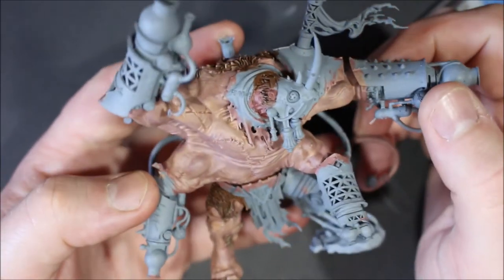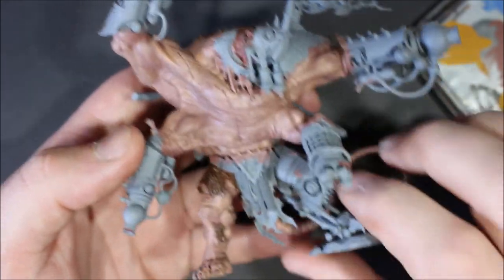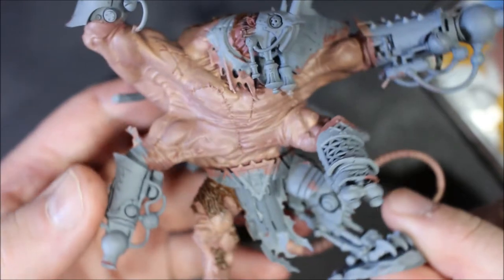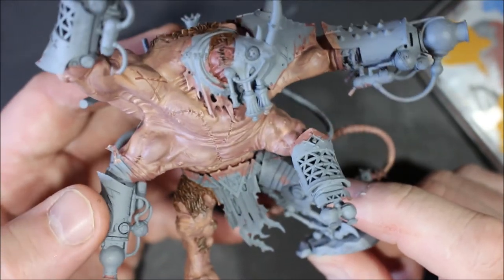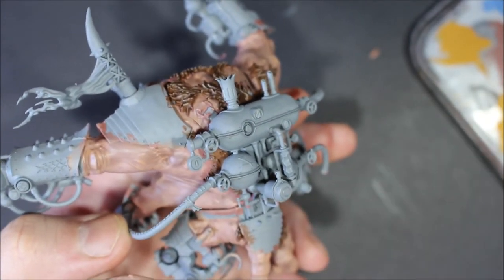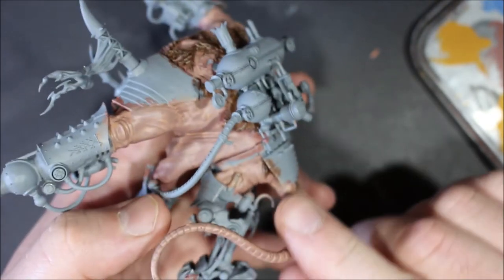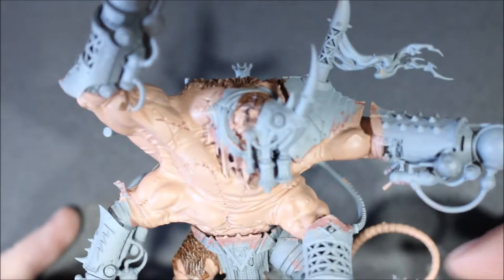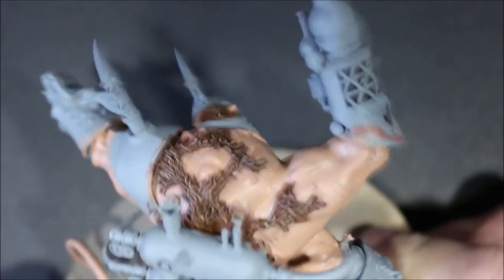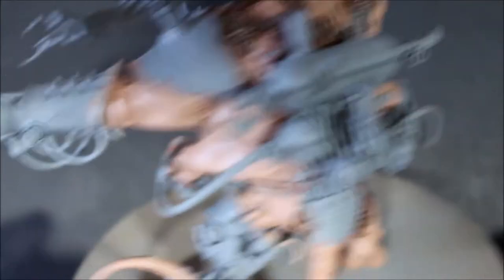Cadian Fleshtone is almost the perfect color to demonstrate how you need to thin paints. I have the first layer on — it's still a bit patchy, so it definitely needs at least two thin layers. With the second coat on now, I can still see Bugman's Glow coming through slightly but the skin is looking pretty solid. I've moved him onto his big base because he was getting harder and harder to hold.